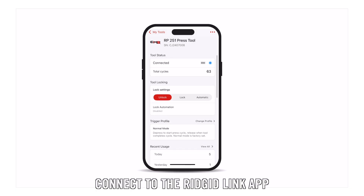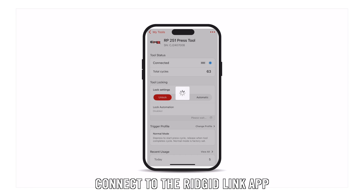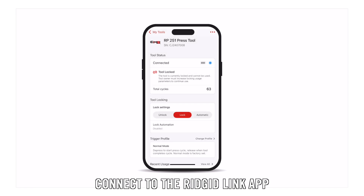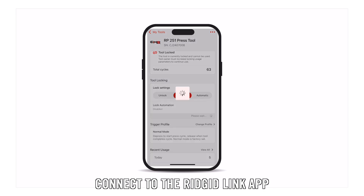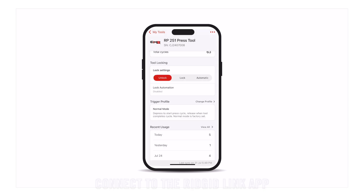Featuring advanced technology, the RP251 comes equipped with Bluetooth connectivity for access to tool information like the amount of press cycles, tool locking, service interval, battery status, and more with the RigidLink app.